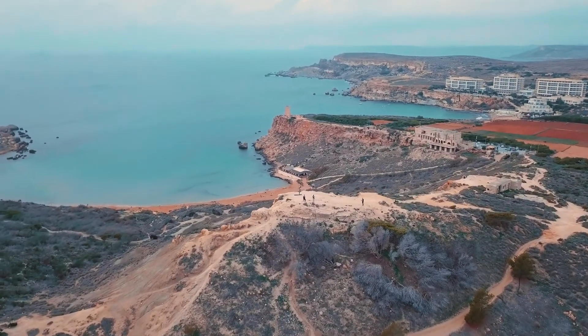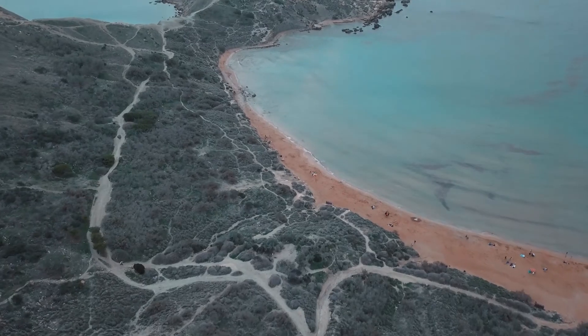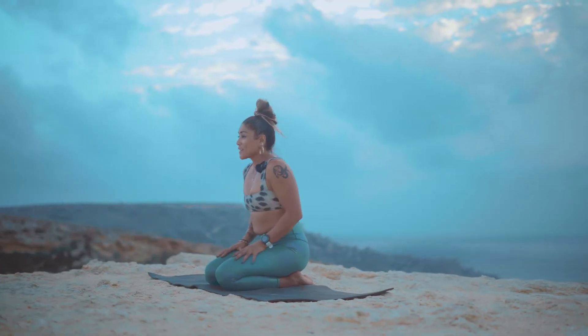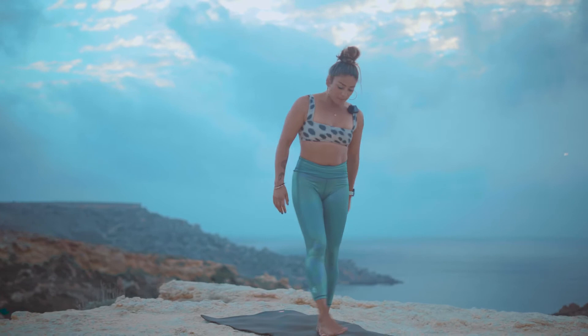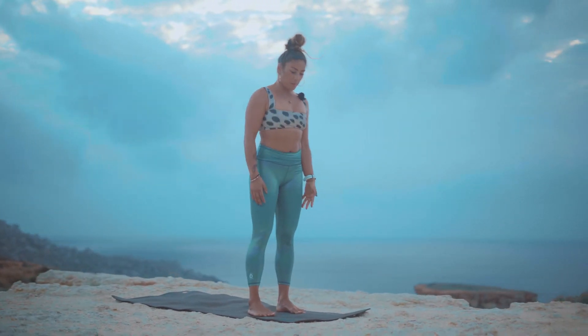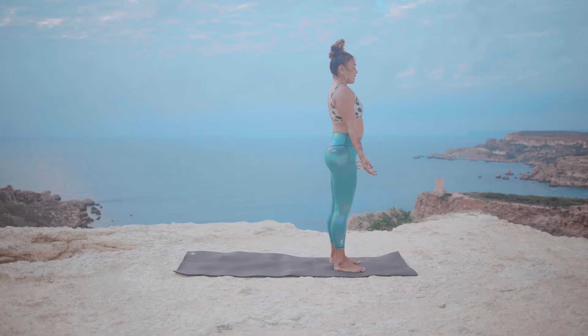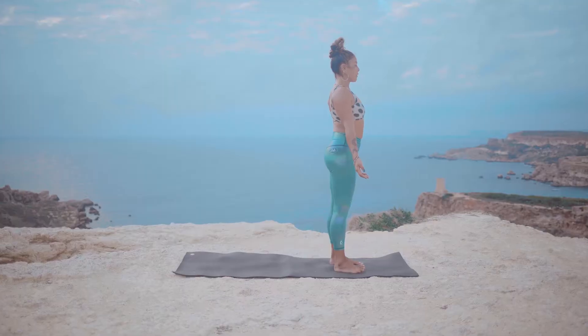Good evening everyone, I'm really excited to take you through a nice nourishing invigorating yoga flow tonight here at sunset. We're going to start standing up, come to the front of the mat, place your feet right under your hips, and just take a moment to close your eyes, roll the palms facing forward, connect with your breath.